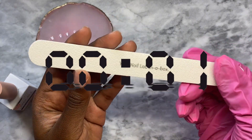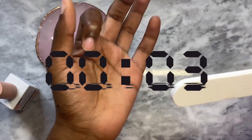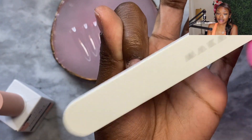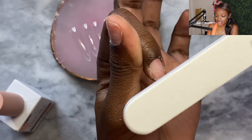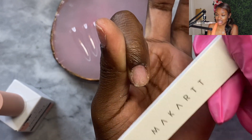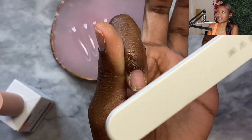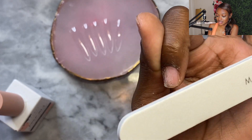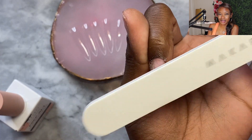First and foremost, we have to lightly remove the shine from our natural nails. I'm going ever so lightly because my nail beds are extremely sensitive right now — I did about three sets back to back, so I need to slow down.